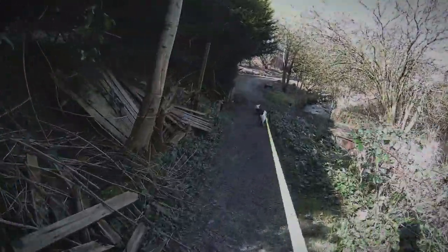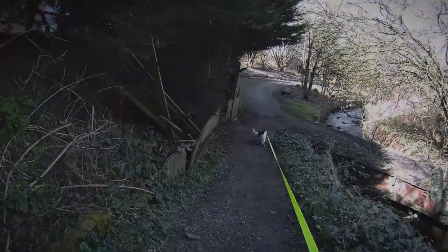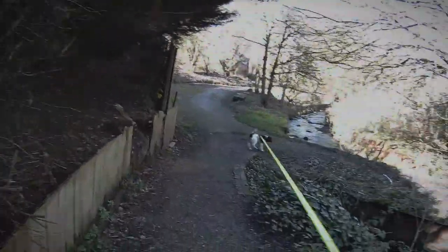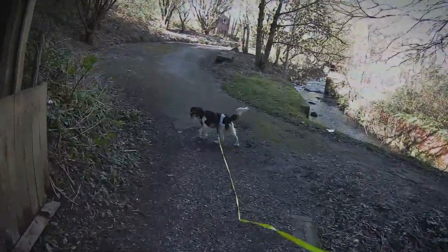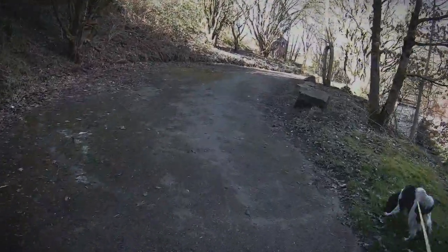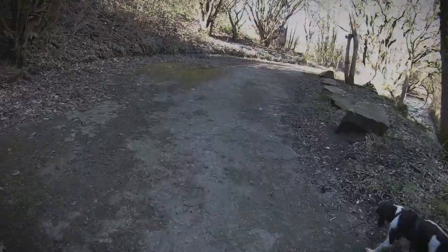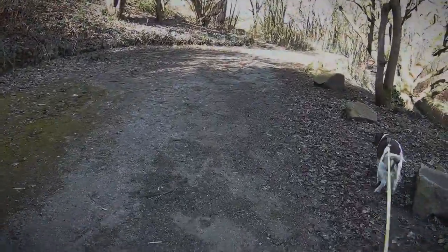She's on her 8 metre Flexi and she's still pulling on the end of it. She ruins her own freedom because I'm not having that. She can go short. Given me a bad hand ache — she's pulled all the way down here. She's a bloody pain.